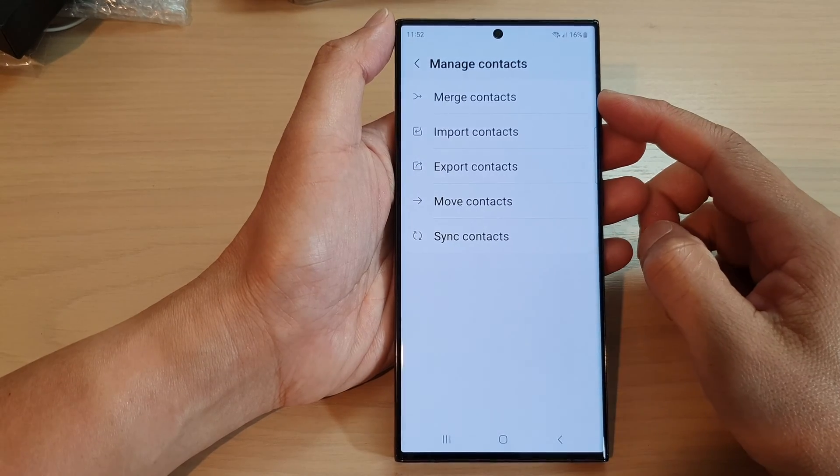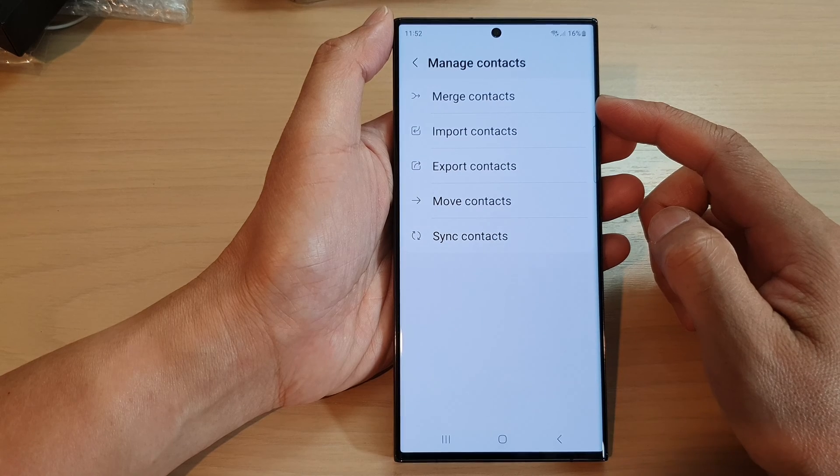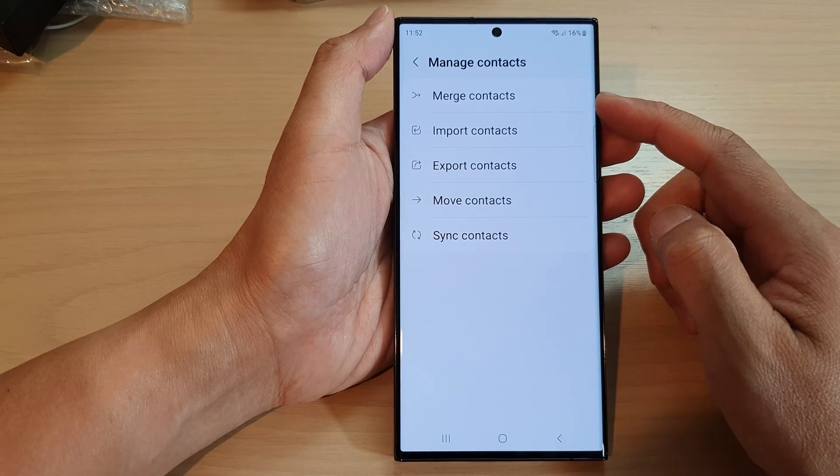Hey guys, in this video we're going to take a look at how you can merge contacts on a Samsung Galaxy S23 series.